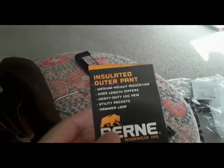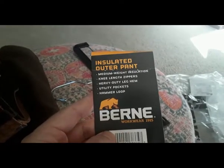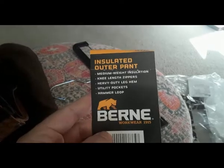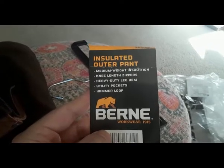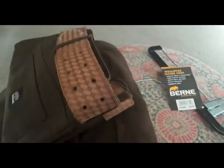Hi and welcome to another episode of Andy's Toolbox. In this episode we're going to be reviewing the Berne insulated outer pants — medium weight insulation, knee length zippers, heavy-duty leg hem, utility pockets, and hammer loop.